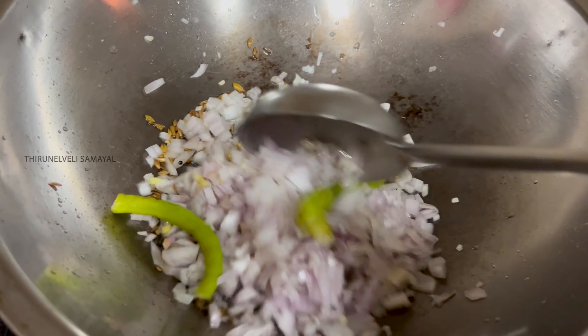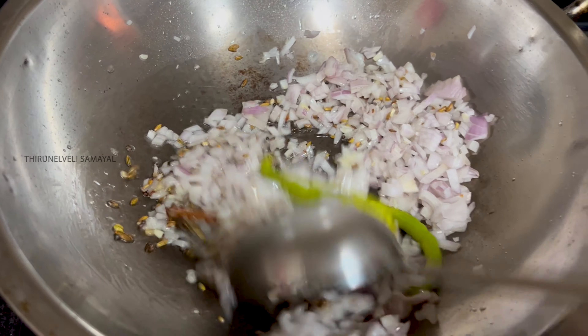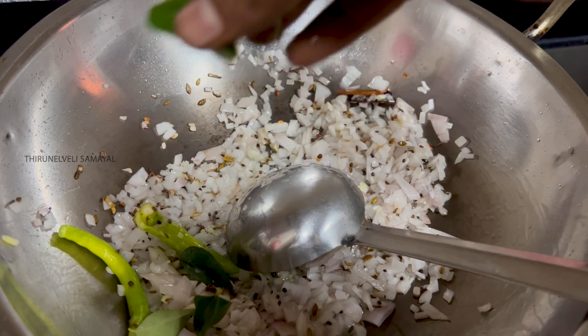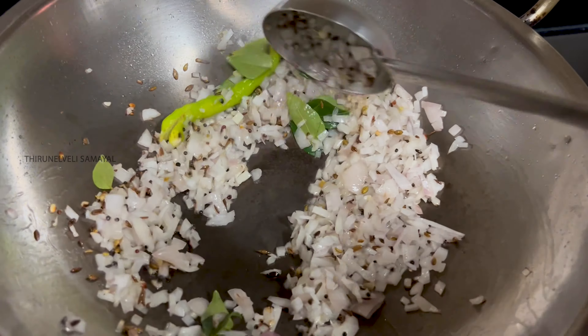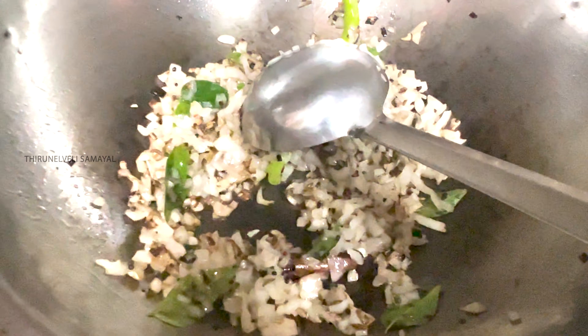1 spoon, 1 spoon. This is the paste — this is the masala — this is how it is ready. I will cook it in a little pot and add a little more to it.